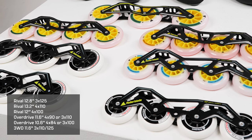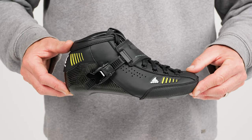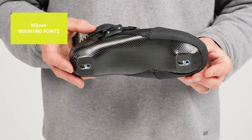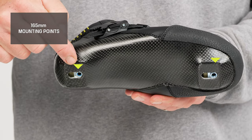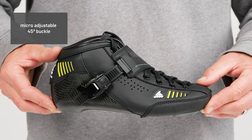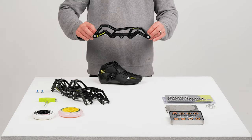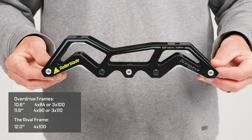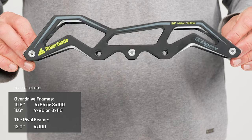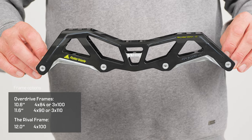The first boot we're looking at is the Nitroblade Junior. It's available from a size European 32 and ranges up to a 38.5. It comes with 165 millimeter mounting points and micro-adjustable 45 degree cuffing. We have various frames available for this boot: the Overdrive frames 10.6 inch and 11.6 inch, as well as the Rival 12 inch four times 100 millimeter frames.